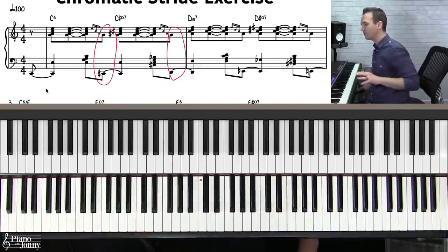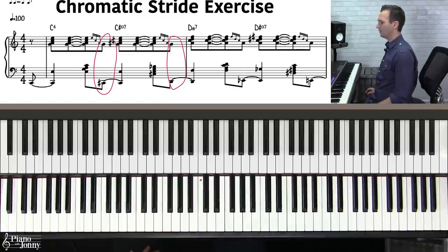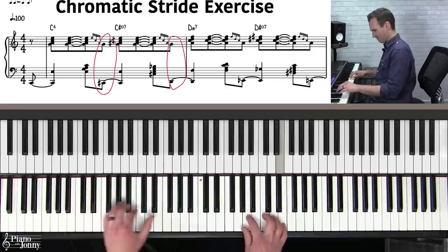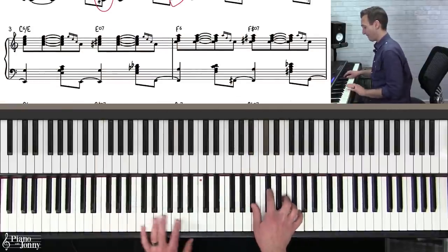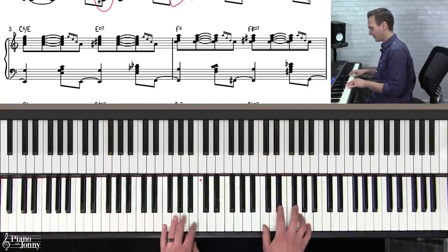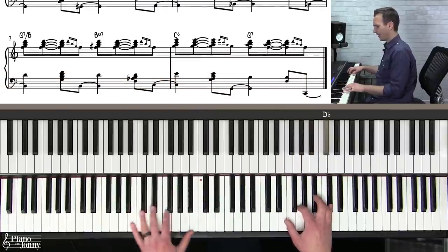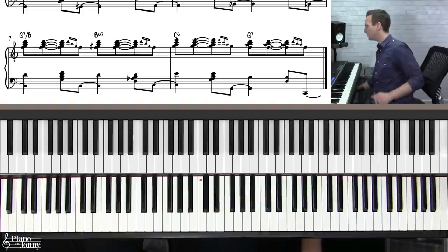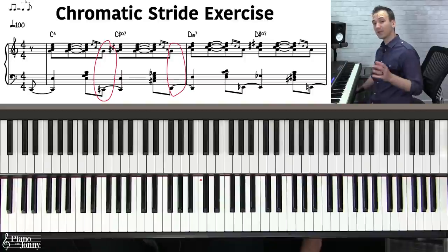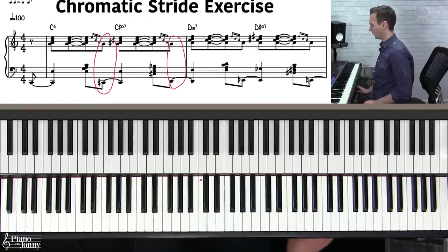This lesson comes with five different backing tracks at different tempos, downloadable at pianowithjohnny.com. Let's play at the slowest tempo, 60 bpm, then gradually increase speed. Here we go.